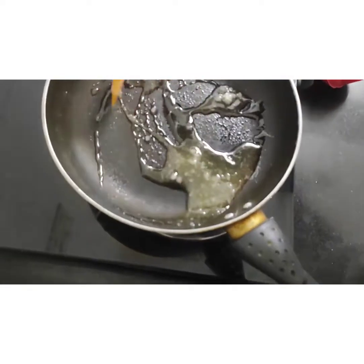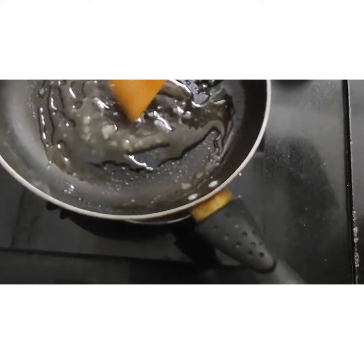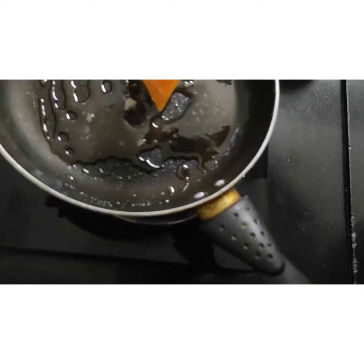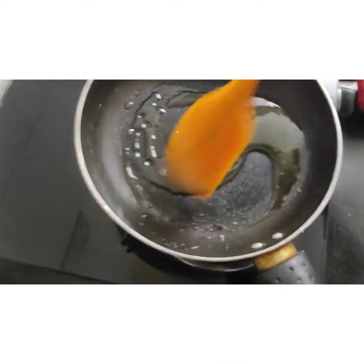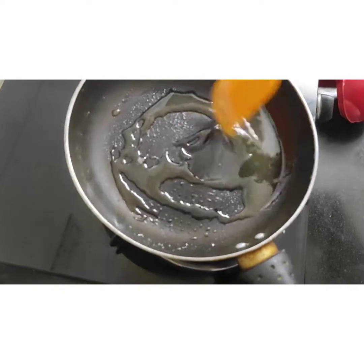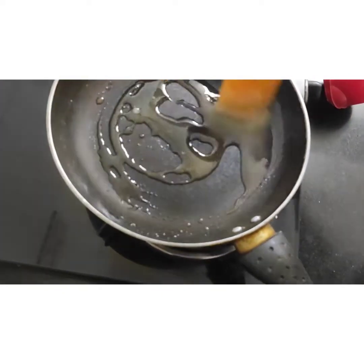This is going to be a salted caramel because I will also put a little amount of butter in it. If you don't want to add butter, that's okay. Now it's completely melted and I am keeping the gas on low.